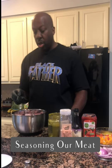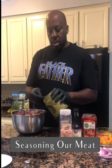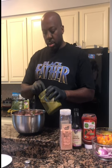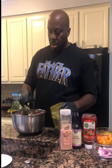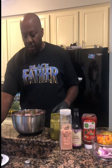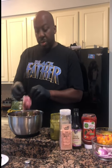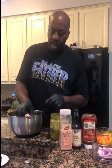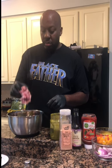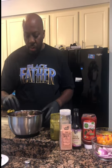So without further ado, let's start seasoning. I'm going to use one full cup of my Ippies — this is a half-cup measure so that's two scoops. What I have here is about seven pounds of oxtail — really nice big chunky pieces that I got at my local grocery store.